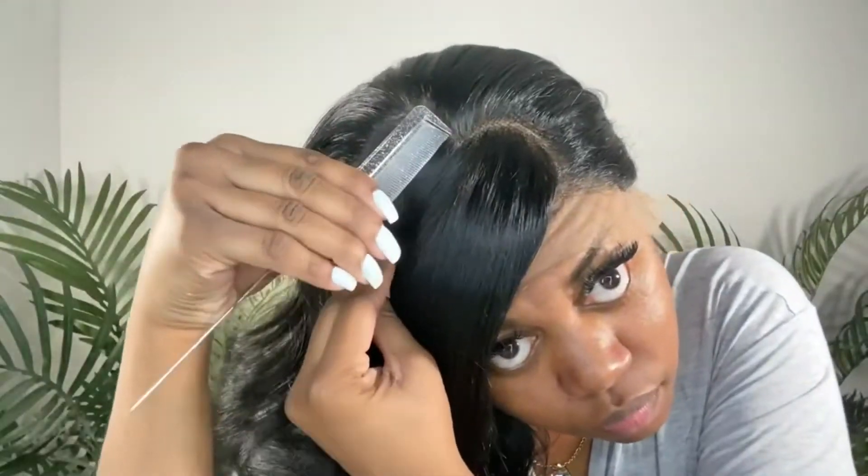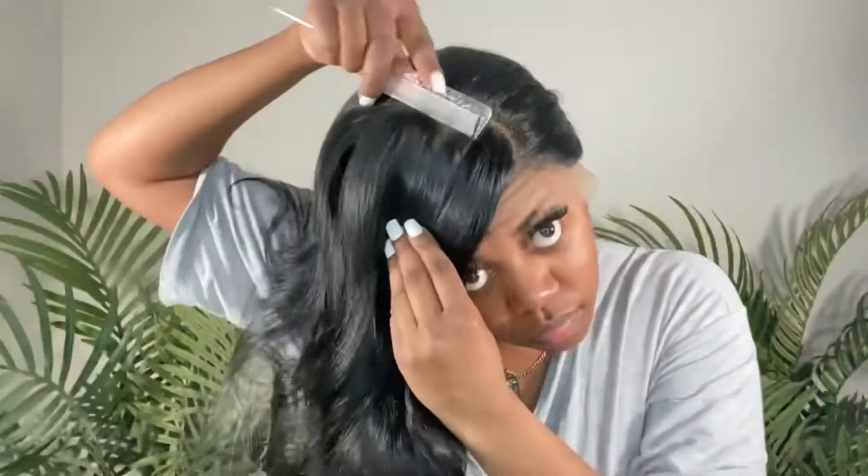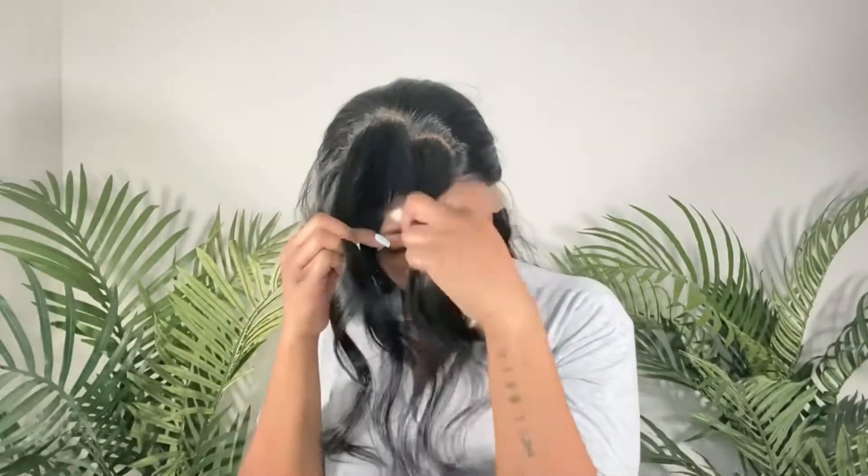I'm doing this first so that I can basically section that bang part off. I wanted to make sure that it was a good amount of hair and that it was able to tuck behind my ear, because all that is important. So it was just easier for me to start with that part first. Once I've got the bang that I wanted, I'm going to braid it just to keep that hair separate so that I don't have to keep redoing the part.